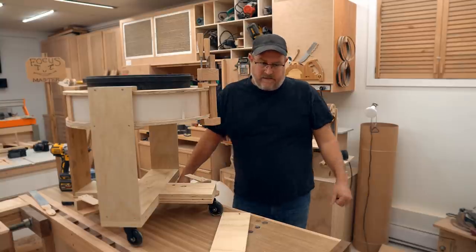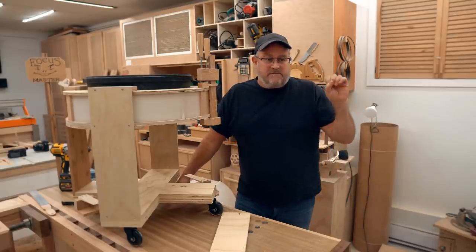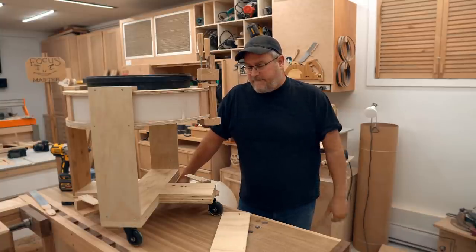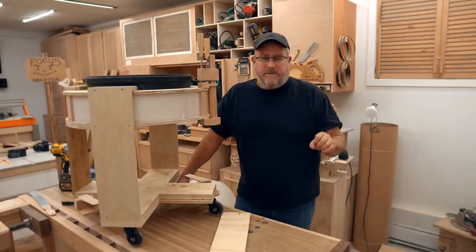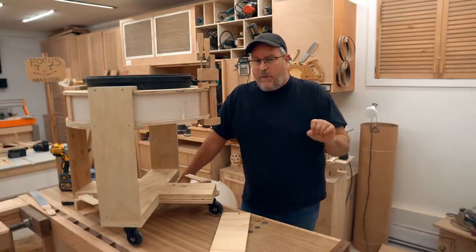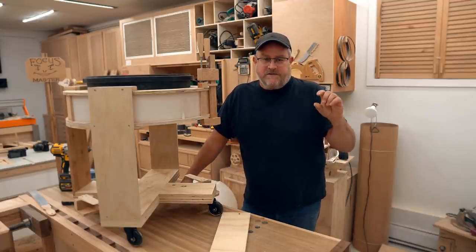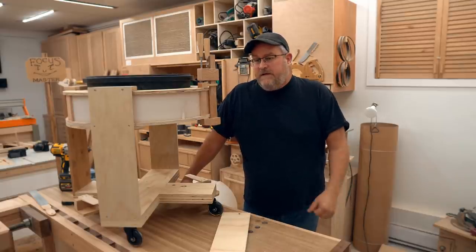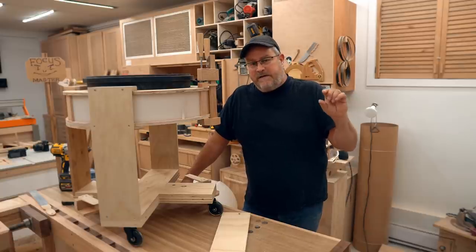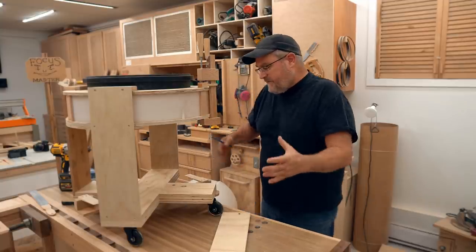I came up with an idea yesterday evening that I thought would be perfect, but when I came up this morning to implement it I realized the flaw in my thinking. Sometimes you think about something and you don't see one key problem with it. It's like a scroll saw — scroll saws have a short stroke, so they're only really using a smaller part of the blade. You might say why not make the stroke longer? Well, it'll use more of the blade but it'll limit how thick the piece is that you can cut, because a scroll saw blade is not very long. So that was a similar type of thing I had here.